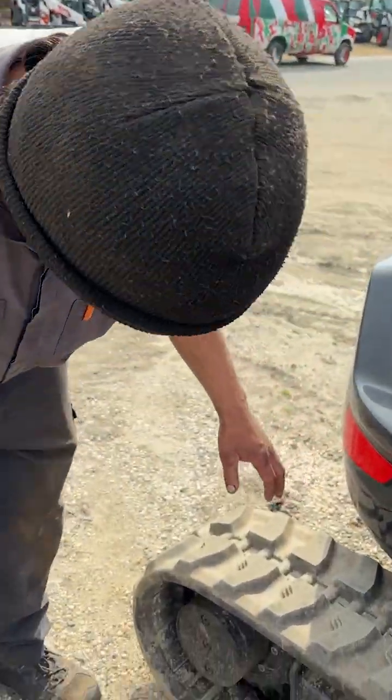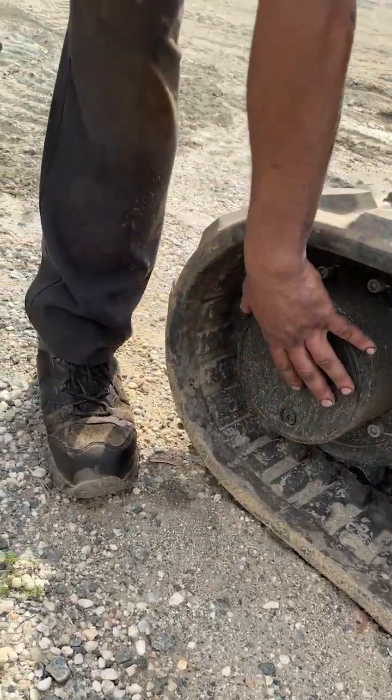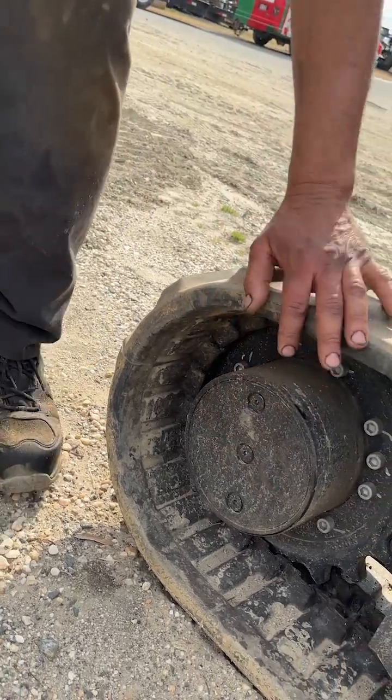When the tracks are too tight, they put a lot of tension on these drive motors and it can cause premature wear. The easiest way to check it on an excavator is it can lift itself with the boom and the blade, and I can show you how.